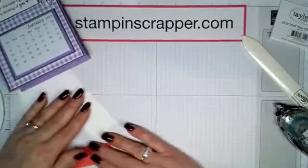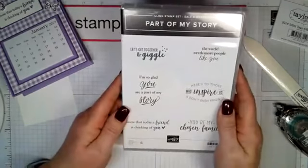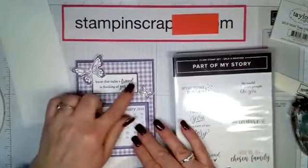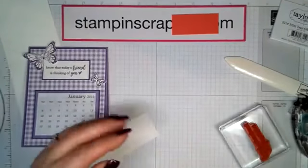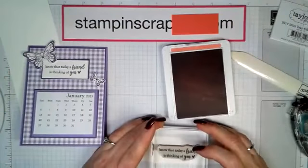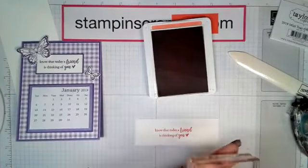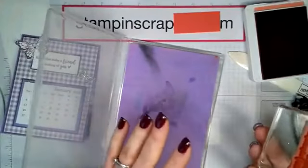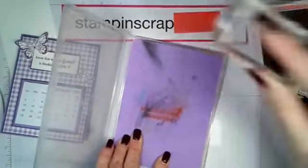The next thing we need to do is some stamping. For the sentiment I'm using Part of My Story — we're going to use the one that says 'know that today a friend is thinking of you.' We're going to stamp it in Calypso Coral because I want it darker. I just took a scrap piece of white cardstock. Have you guys seen our new chamois? I love this — at first I was skeptical but I started using it and I don't know what took me so long. Wipe, wipe, wipe — it's done, clean, ready to go.